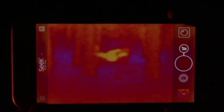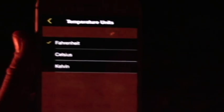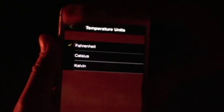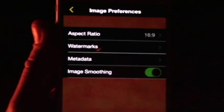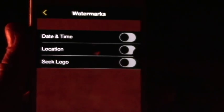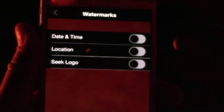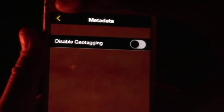And then up here you have settings. In your settings you have help, your temperature unit — you can do Fahrenheit, Celsius, or Kelvin. Color palette again — here's all your colors, you can play with all the different colors for your particular application. And then you have image preferences: aspect ratio at 16 by 9 or 4 by 3, watermark where you can turn on date and time, location, or the logo so they show up on pictures or video. And then metadata for geotagging your pictures or videos, and image smoothness off or on.